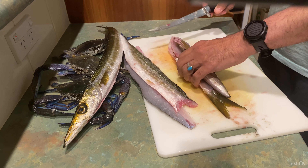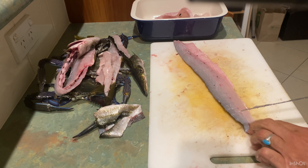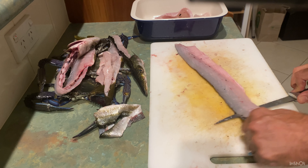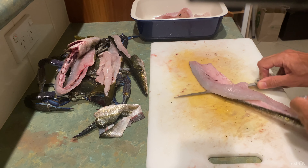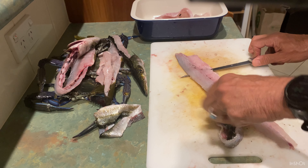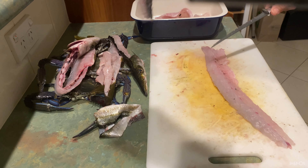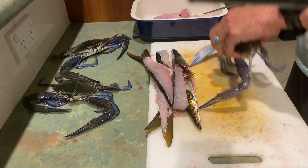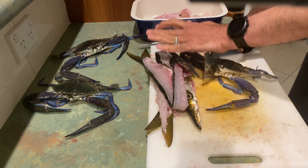After filleting the fish, I'm going to skin them. I use all of those heads and skeleton for stock — I will show you in a future video how you can make nice fish stock for a lot of seafood you're going to cook. To skin the fish, starting from the tail of the fillet, I cut through the meat until I reach the skin. I peel the skin and push it towards myself, moving it left and right instead of moving my knife. As you can see my knife nicely cuts under the skin and you're going to have beautiful fish fillets, just like this one.